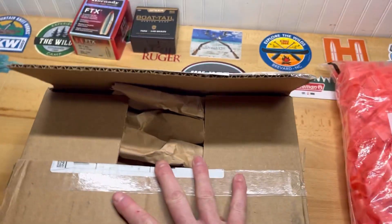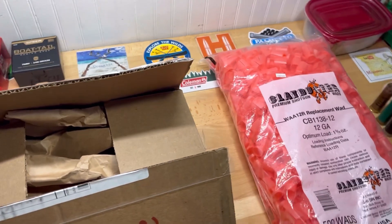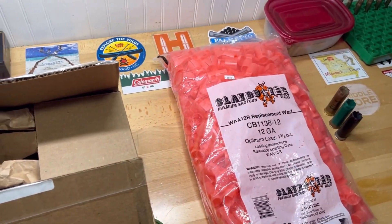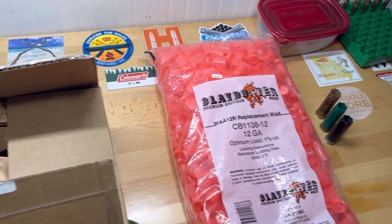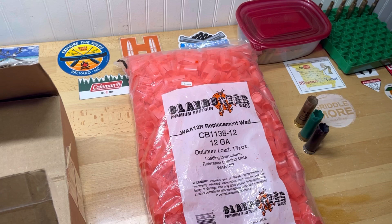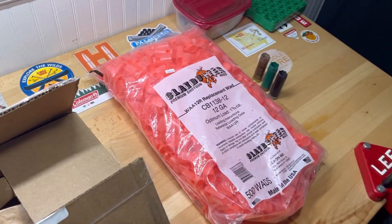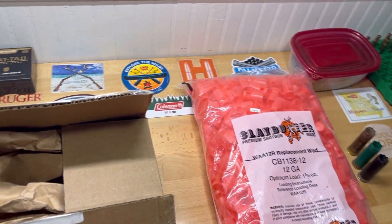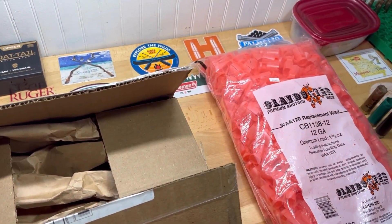All right, guys, Georgia Boy here. Got a little unboxing this morning — nothing too spectacular, but some folks like to see unboxings. I had an old gun kicking around back there in the closet for a while now, and it just wasn't something I was interested in. The boys weren't interested in it either, so I sold it and decided I'd just reinvest the money into supplies.